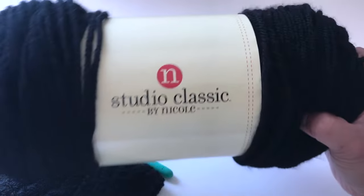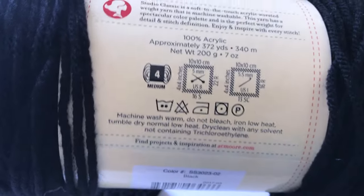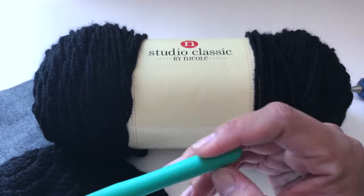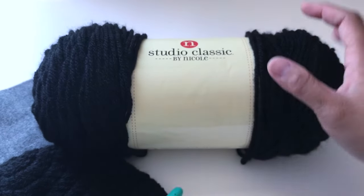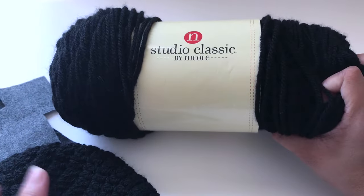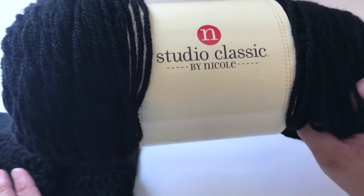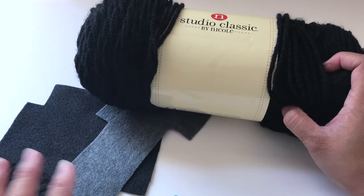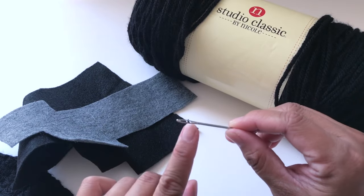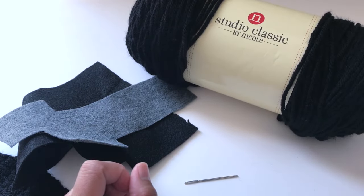For the yarn, I'll be using this brand, Studio Classic by Nicole. This is 100% acrylic. The recommended crochet hook is 5.5 millimeter, but I'll be using 4.5 millimeter. The reason why I use 4.5 millimeter is because I want the stitch to be a bit tight and close — if I use 5.5, it's going to be too loose for the beanie that I want to make. You also need 2 pieces of felt, grey and black, a needle to weave in, a glue gun, and scissors.